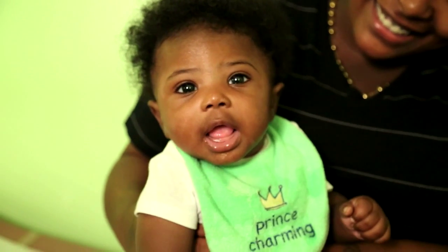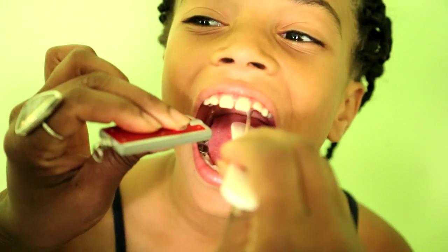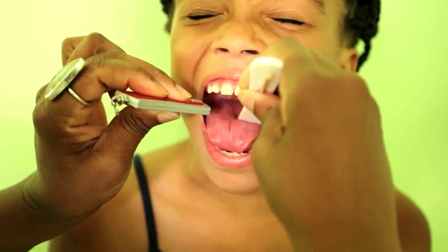I discovered that at times it was very difficult to obtain a throat culture specimen with children, and sometimes with adults, so I came up with an idea that would help practitioners visualize the back of the throat while depressing the tongue and obtain a throat culture specimen at the same time.